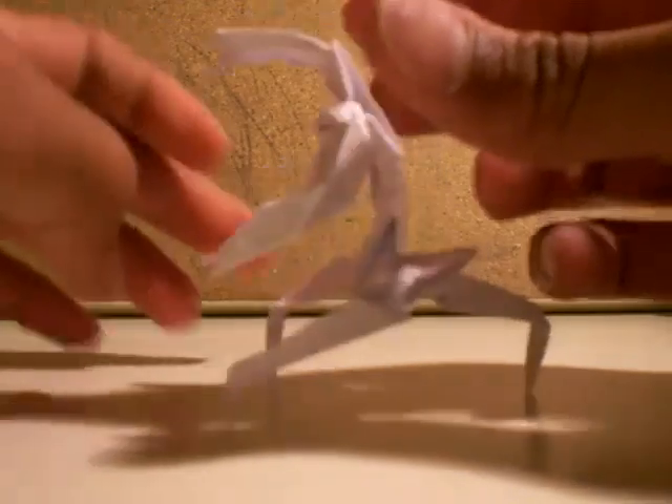Then curve that a little. And voila, it's finished, but I'll curve it.